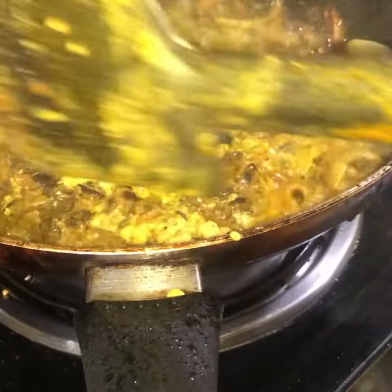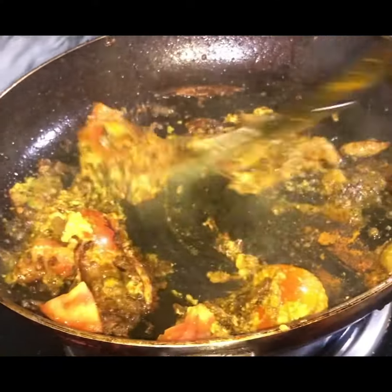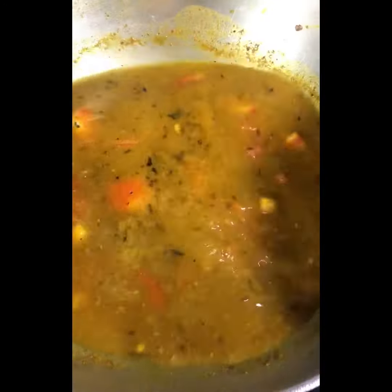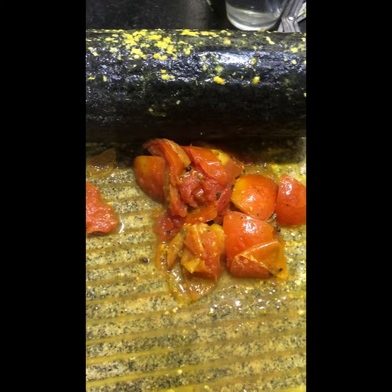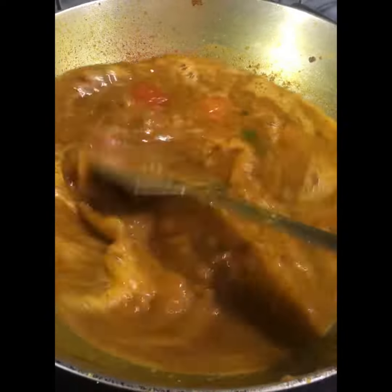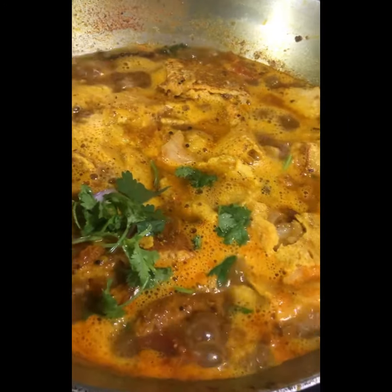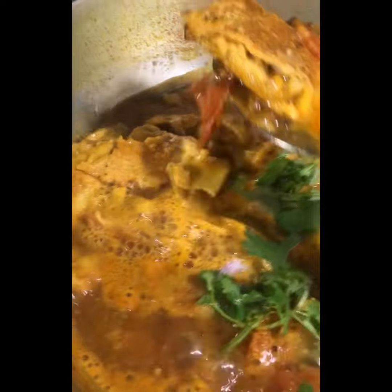Let's fry the masala and add the sauce. Add the gravy to the sauce. I will add the vegetables. This is a very healthy dish. Let it cook in a pot.